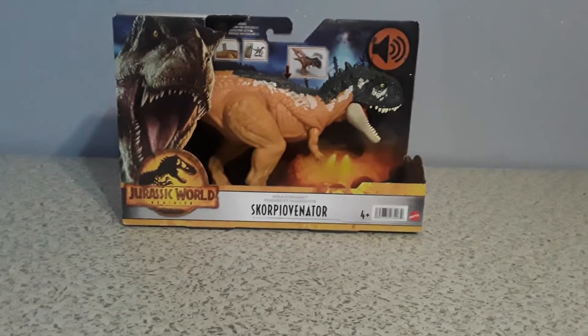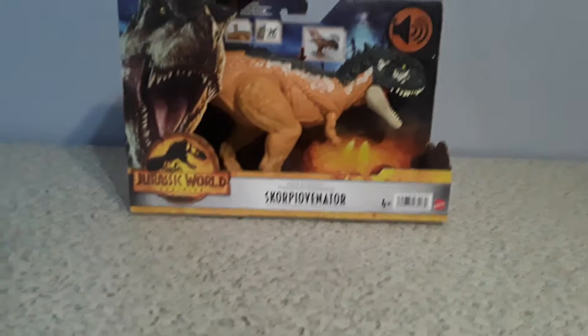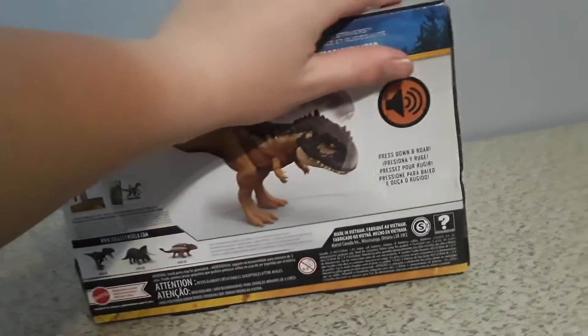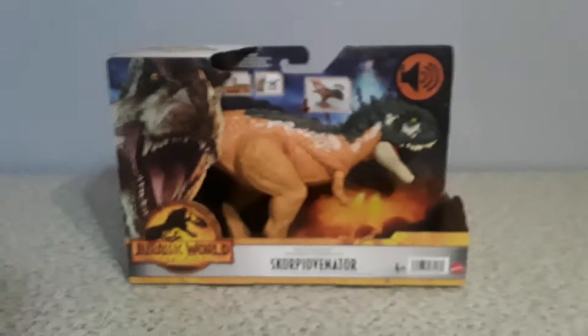Hello everybody and welcome back to another Jurassic World Dominion unboxing review. Today we have the Roar Strikers Scorpiovinator. As you guys can see, it's the same Jurassic World Dominion packaging. And if you look at the back, there we have some more looks at the back there. Same packaging though. So there is the Scorpiovinator, and let's get this guy out of the box.